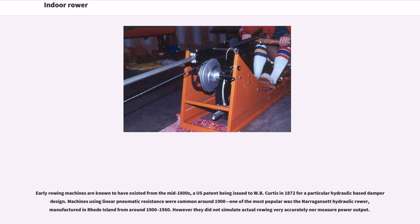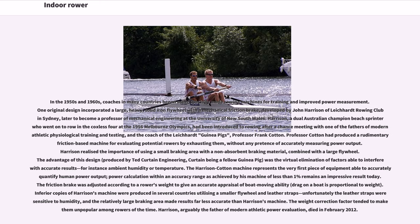However, they did not simulate actual rowing very accurately nor measure power output. In the 1950s and 1960s, coaches in many countries began using specially made rowing machines for training and improved power measurement. One original design incorporated a large, heavy, solid iron flywheel with a mechanical friction brake, developed by John Harrison of Leichhardt Rowing Club in Sydney, later to become a professor of mechanical engineering at the University of New South Wales.